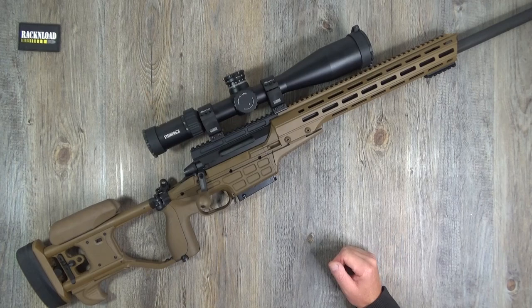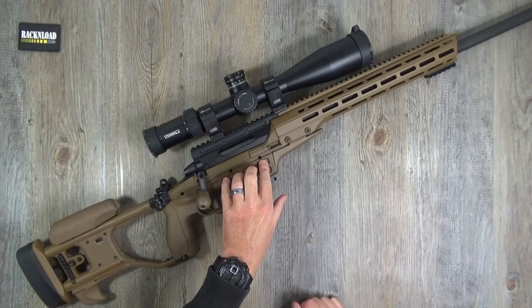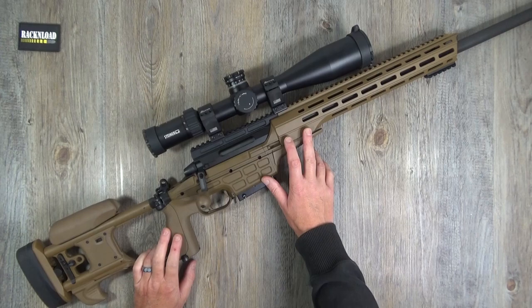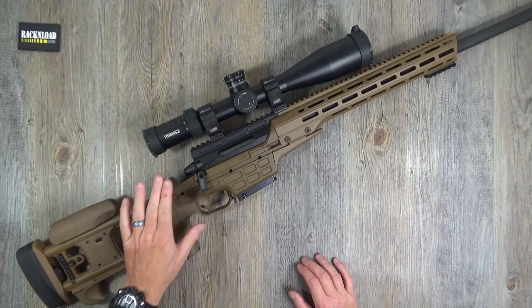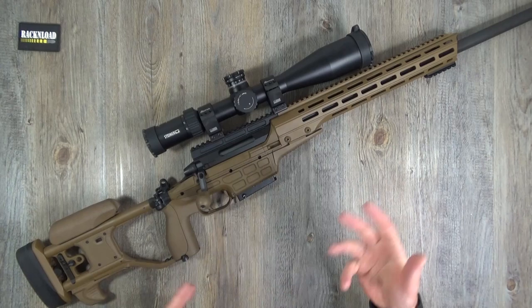Let me introduce you to the Sako TRG 22 - and no, it's not 22 caliber. This one is chambered in 308 Winchester. You can get them in 338 Lapua Mag and 6.5 Creedmoor. I'm not sure if they do other calibers but that's what I've got in my notes.